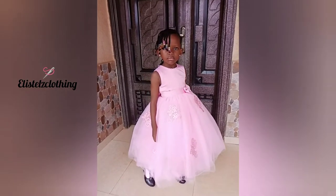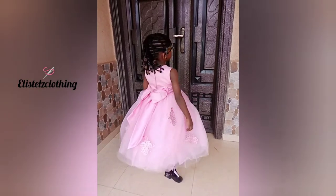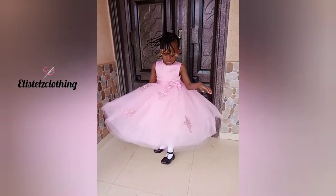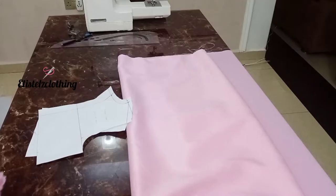So today we're going to be making this lovely ball dress for a four-year-old. The fitting is great and the colors are popping. Let's get right into the process.